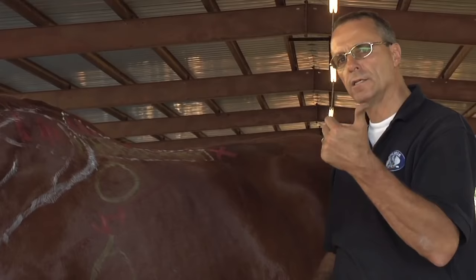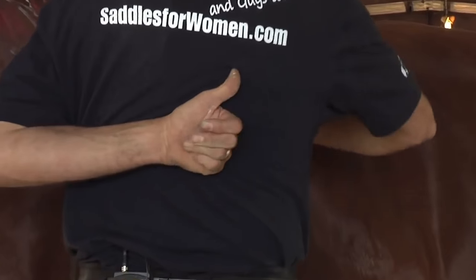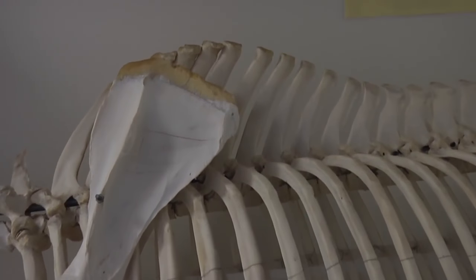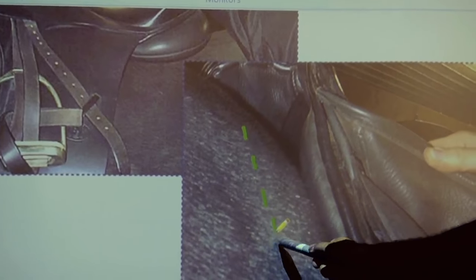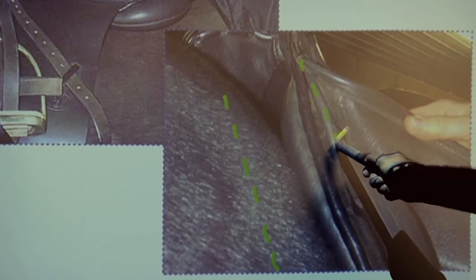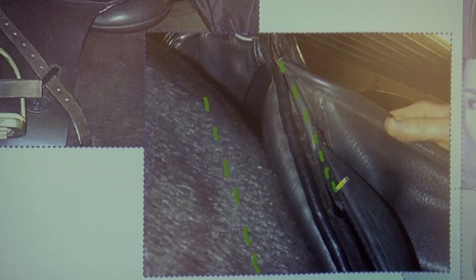Maybe the best explanation is: if my thumb is the tree and my shoulder blade is the horse's shoulder blade, this kind of action — the saddle doesn't care, but the cartilage or the shoulder in the long term will be fatal for this horse. I will show you now how you can see if the tree angle fits the shoulder angle. Your tree angle needs to match the shoulder angle.